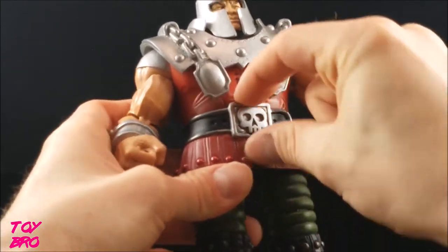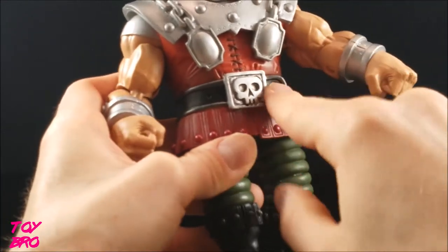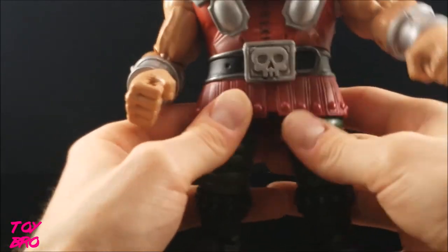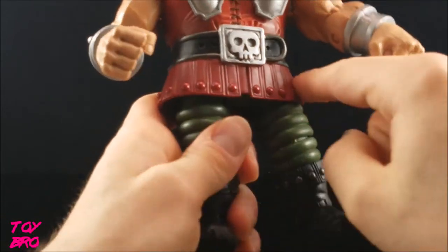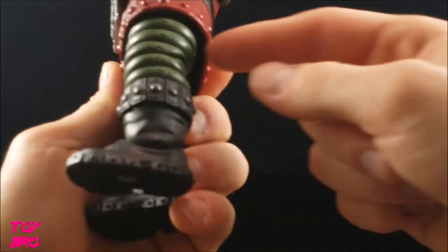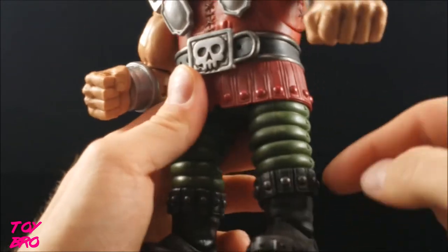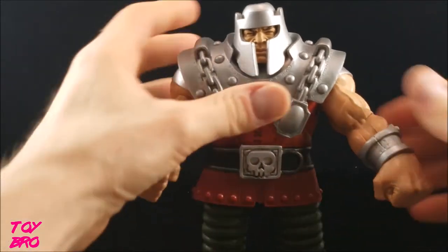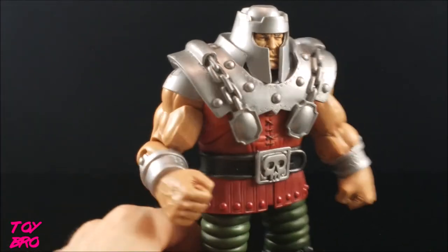The gauntlets are sculpted on. The tunic has sculpted and painted stitching, sculpted wrinkles, and a soft belt buckle with a skull on it. The skirt piece is slightly rubbery and has ribbing on it. He's got kind of Michelin Man-style legs with rivet details sculpted in, and a leather-look boot with embroidery detail. Sculpt-wise, he is really cool.